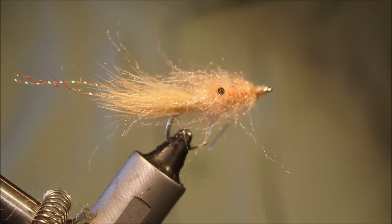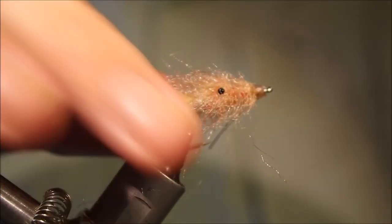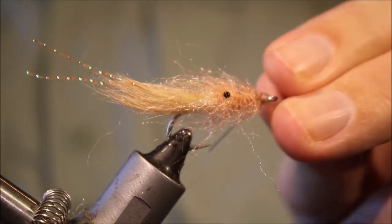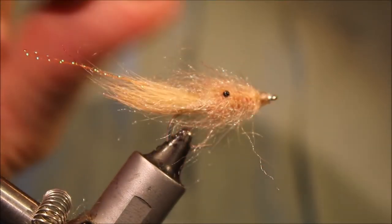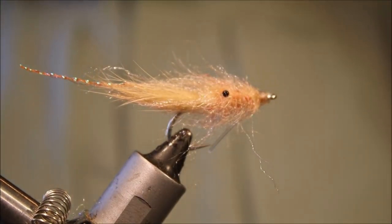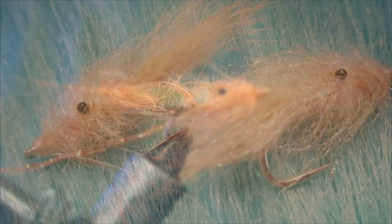Bonefish Ghost — really, really effective. Possibly not very fashionable or not so commonly used, but well worth a place in your box. I would encourage you to tie them up, and they'll catch more than bones as well. A lot of species on the flat that you might make a wide tiger cast at would eat this. So I hope you enjoyed that and I hope it was useful. If you did, remember to give me a thumbs up below and please subscribe to my channel. Tight lines, guys. Bye.